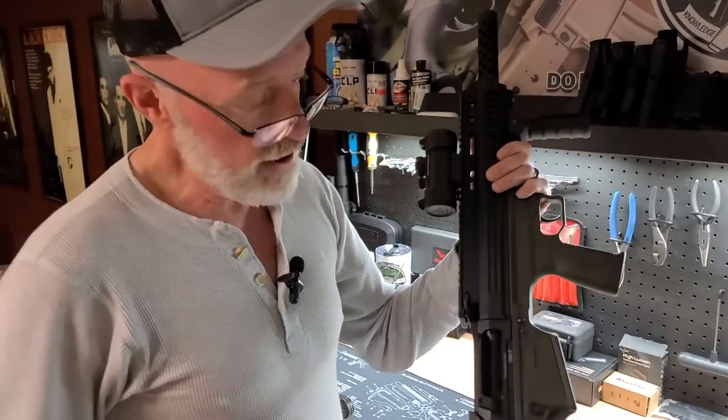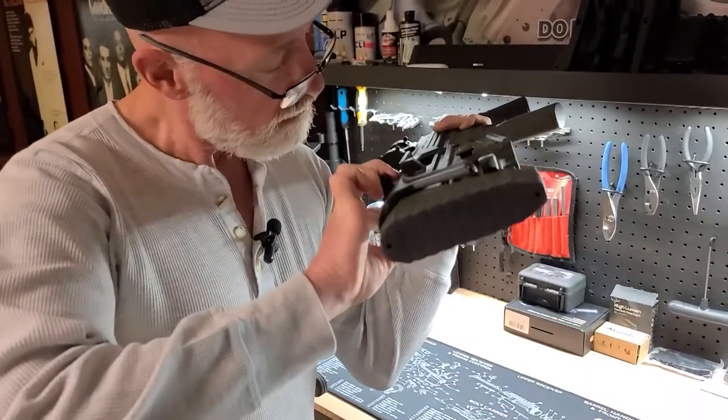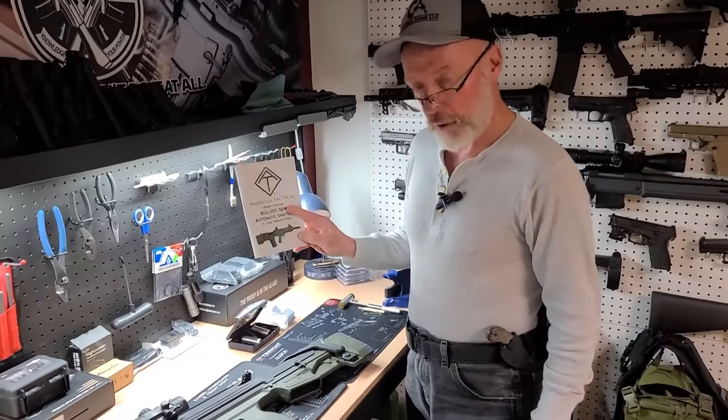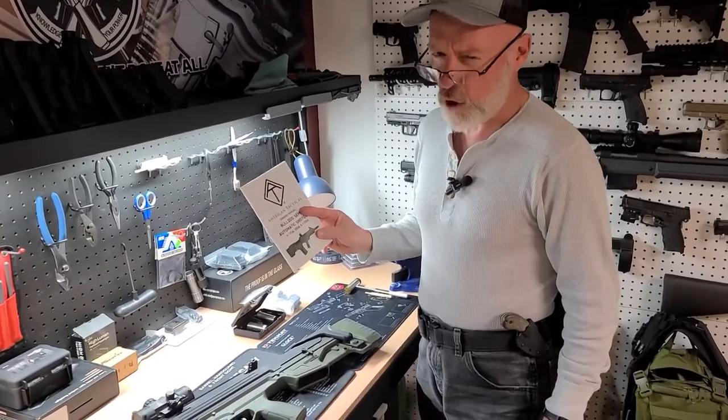Step one, as always, make sure your weapon is clear. They included a manual with this ATI Bulldog — it's kind of sad — so let's go ahead and wing this.